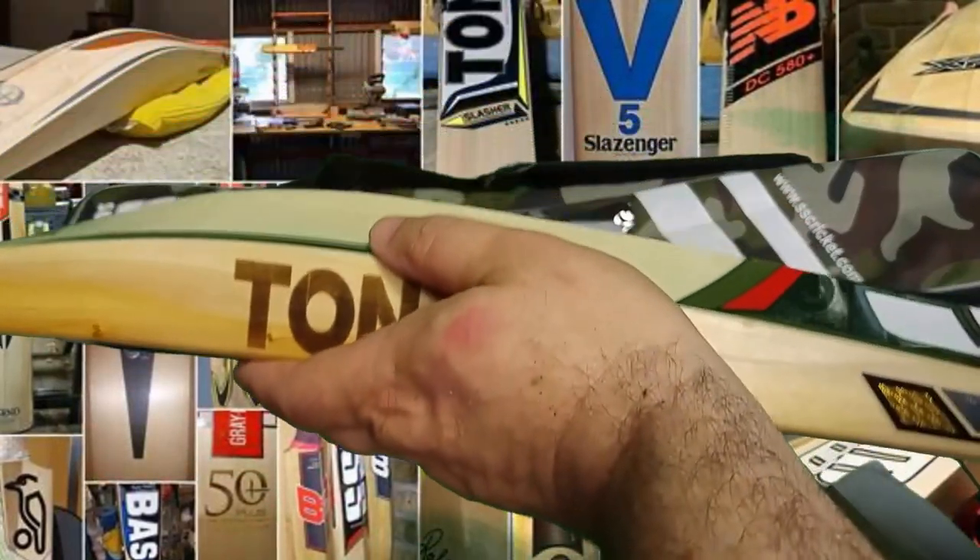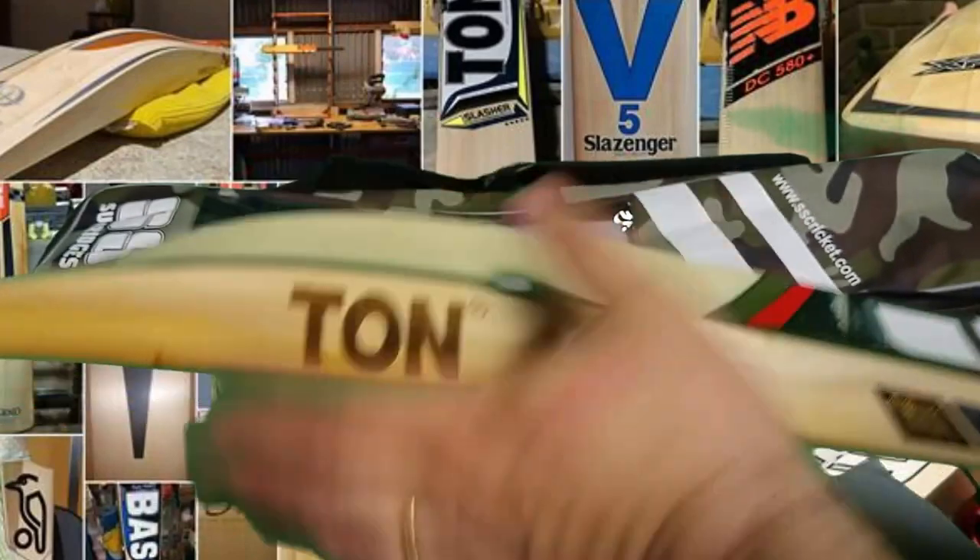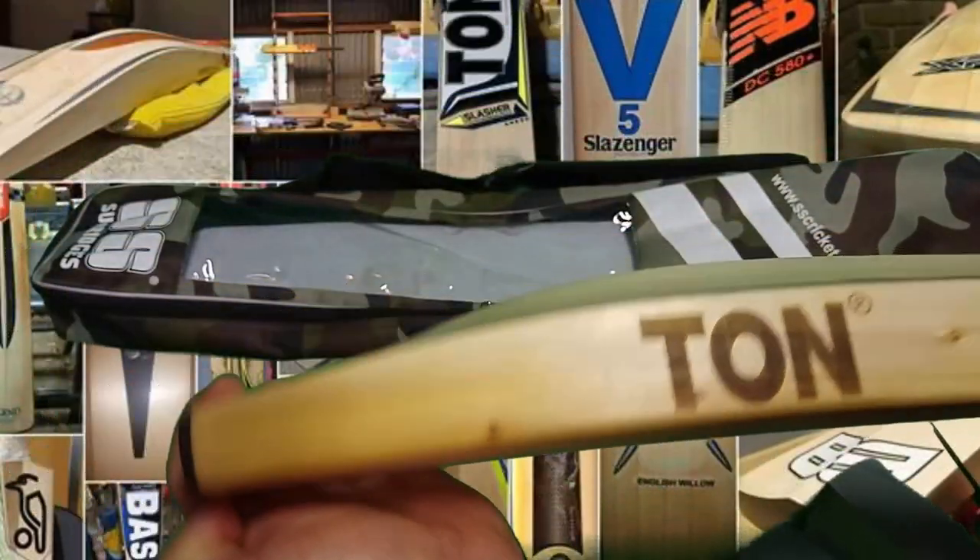Spec-wise, much the same: 41mm edges, up to a 67mm spine, with a 30mm toe.